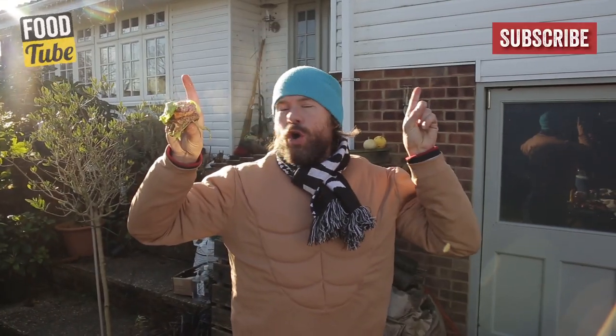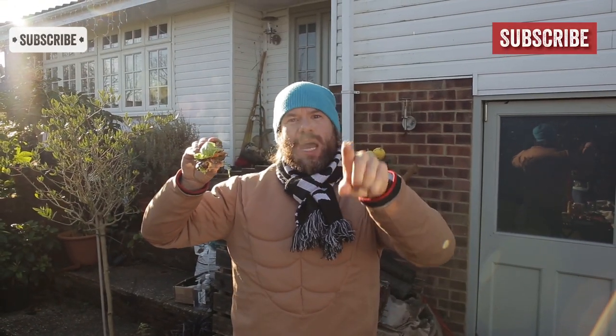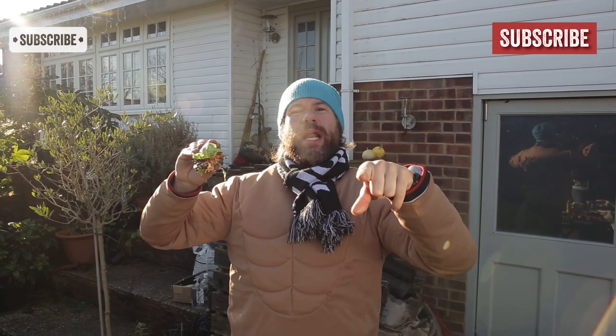Make sure you subscribe to Food Tube and DJ Barbecue — there are buttons on both of those corners. And if you guys do protein burgers, I want to hear from you. What do you put in it? What is your bun? Comment below. Thanks for watching. I'm DJ Barbecue — catch you guys next time.